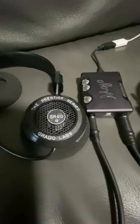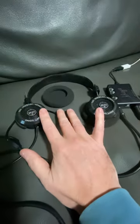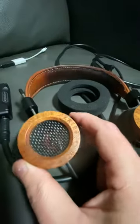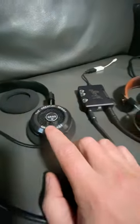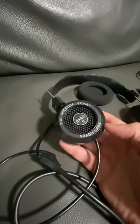I'm doing a quick review of the Grado SR60s — these were given to me for free — versus the RS2e, which I just bought recently. I also have the SR80. Anyway, these are all plastic entry-level budget headphones, but they still sound relatively good.